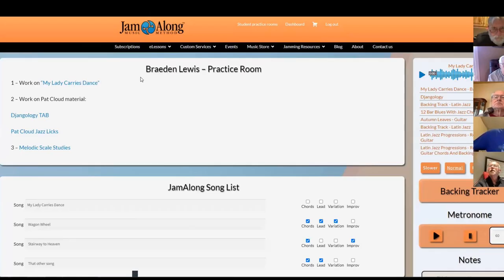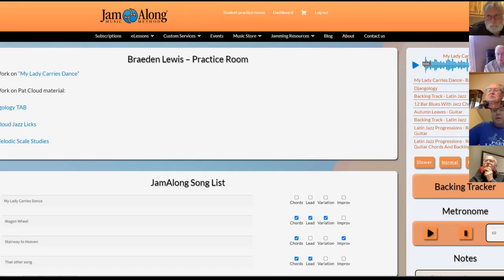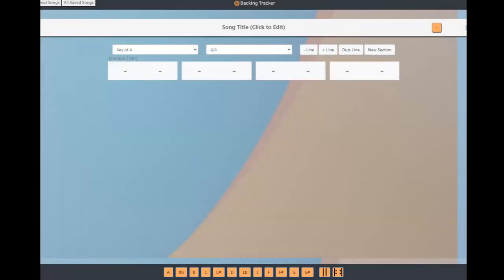Let's talk about the software I recently put out that most of you are using — I want to do a quick tutorial on it: the Backing Tracker. So basically when you go to your practice room, I practice what I preach — I have my own practice room. I'm learning a gorgeous Renaissance piece called My Ladies Carries Dance, which I adapted for banjo from the original lute. When I practice it, I go over here and click on my audio track, and I can loop sections and slow down the tempo. But the discussion here is the Backing Tracker. When you click on this link, you should all be seeing this backing tracker interface.